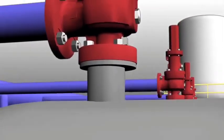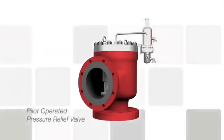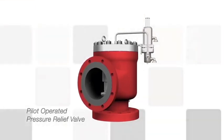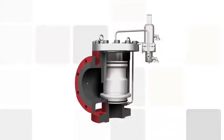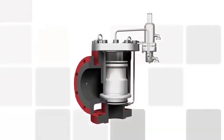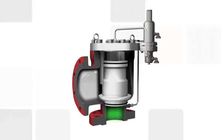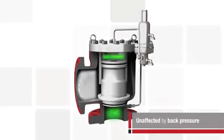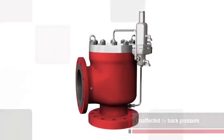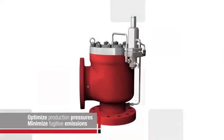A potential solution for operating in high and variable back pressure conditions is a pilot-operated relief valve. Pilot-operated relief valves, or PORVs, can address applications that standard spring-loaded designs cannot. With PORVs, the main valve is sealed using system pressure regulated by a separate valve, or pilot. The set-point and relief event are controlled by the pilot, which is isolated from back pressure. So PORVs are generally unaffected by back pressure. Pilot-operated relief valves also optimize production pressures as close to set-point as possible, reducing fugitive emissions or product losses.